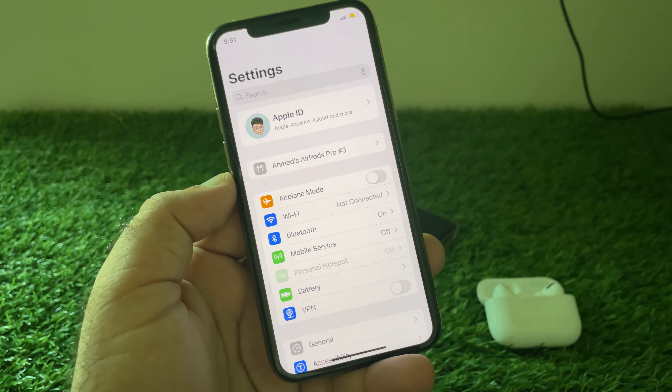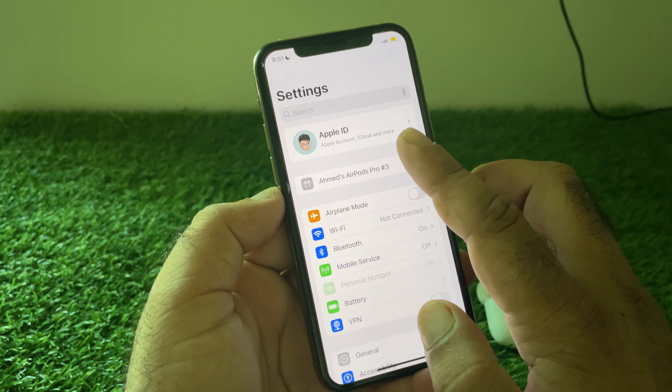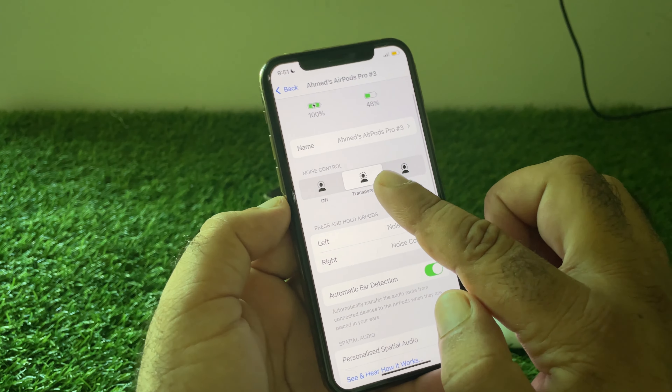First of all, connect your AirPods to your iPhone, then click on your AirPod name and here you can see that your AirPods are working.